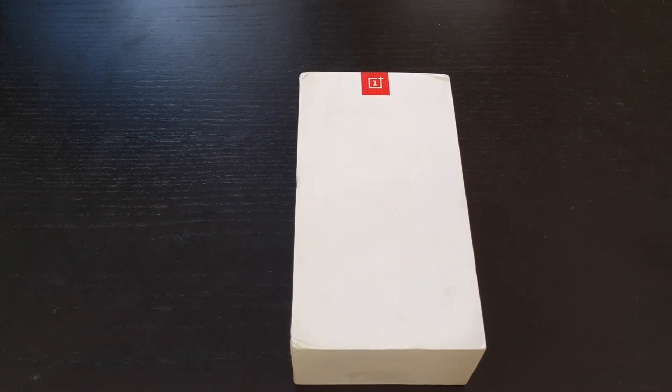What's up, everyone? Matt here from the Tech Corner with another unboxing video, and today I am going to be unboxing the OnePlus 3T.